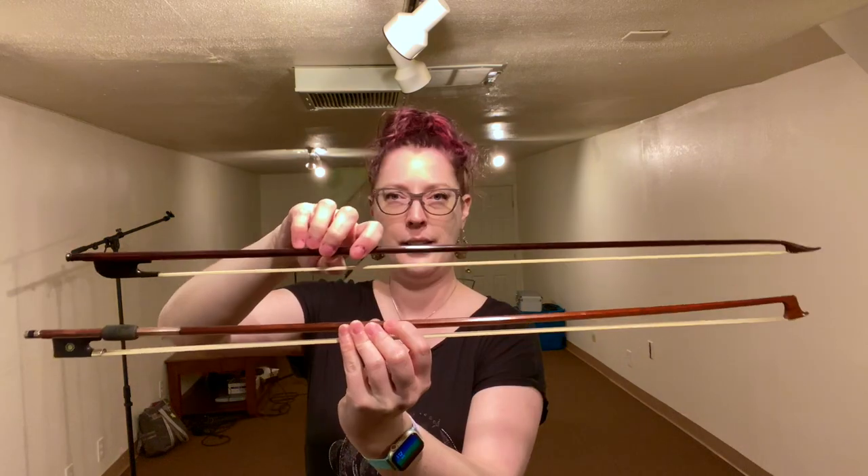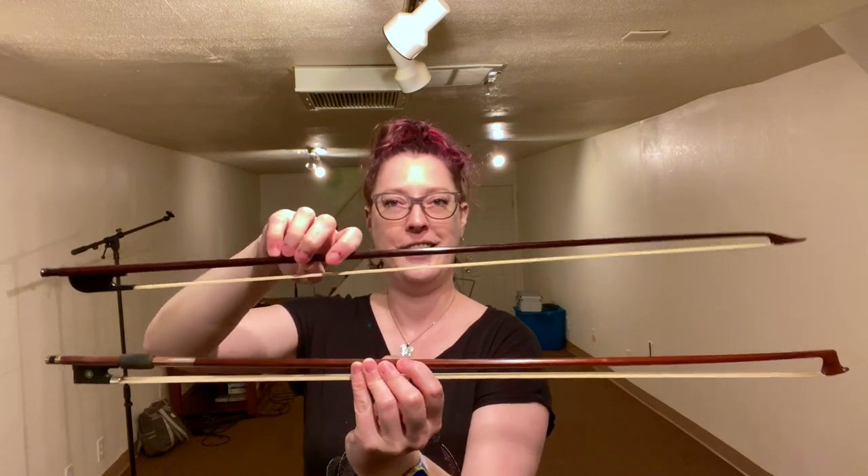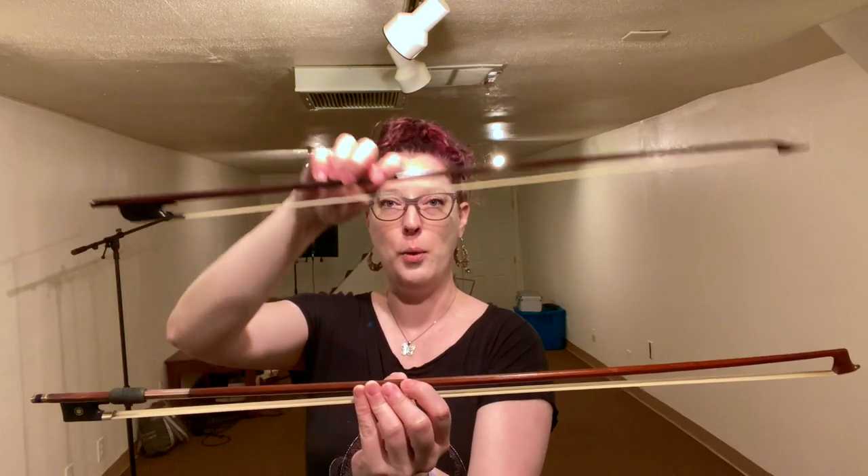Now let's compare it to a replica of a Baroque bow — the type of bow that Bach, Handel, or Vivaldi would have known. This is a Baroque bow. It's a little difficult to see in this video, but hopefully you can see the shape of the stick is essentially backwards. The earlier bow is based on the shape of a hunting bow, so it curves outward away from the hair.